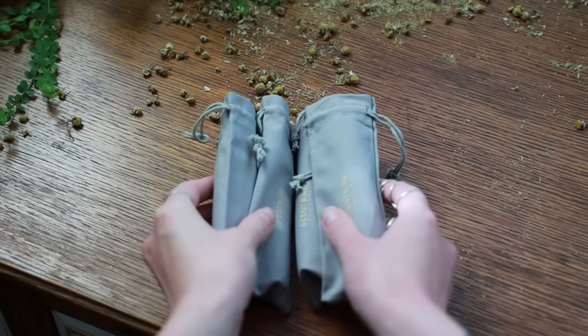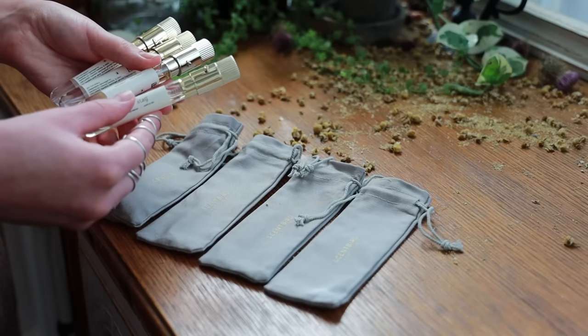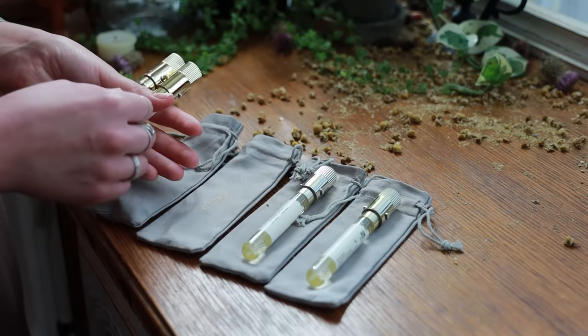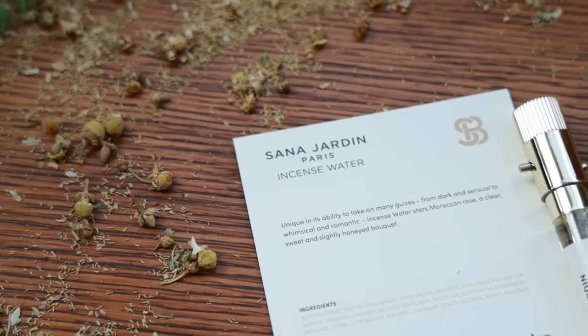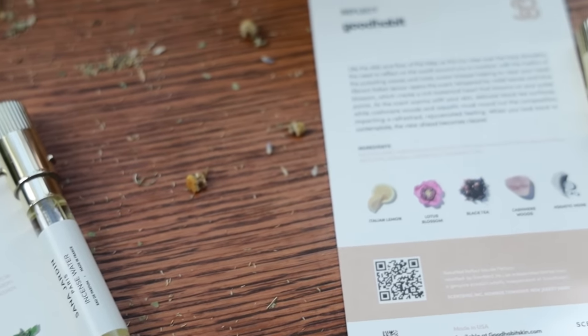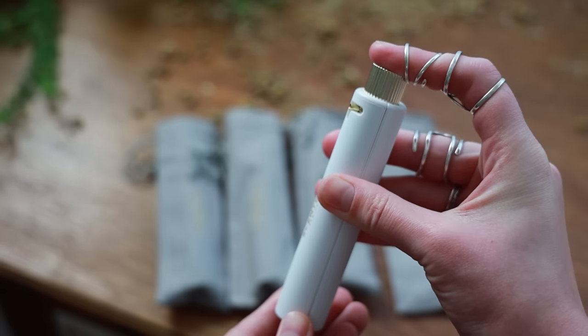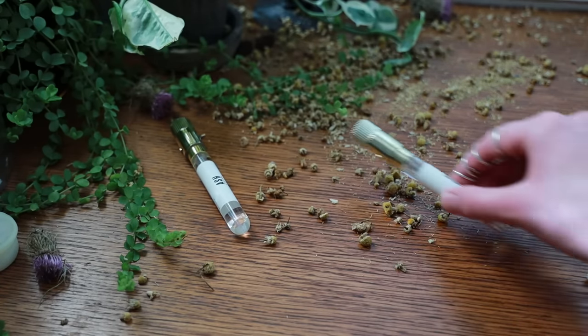This video is sponsored — thank you to Scentbird for sponsoring. Scentbird is one of my all-time favorite sponsors and I'm very grateful to work with them again, especially for this video. Fragrances fit in wonderfully when it comes to talking about tools of the craft; when worn, they help enhance the energy we are working with, much like our bundles or incense do, making Scentbird a perfect match for today's video.